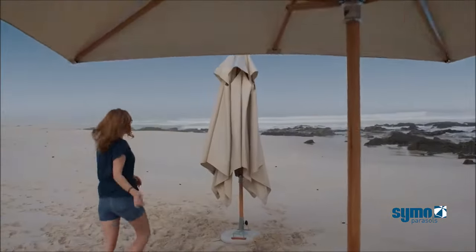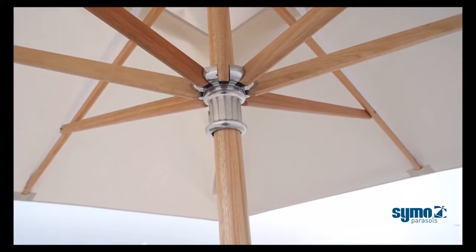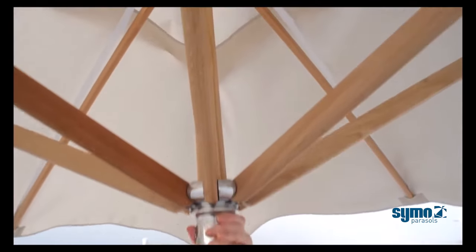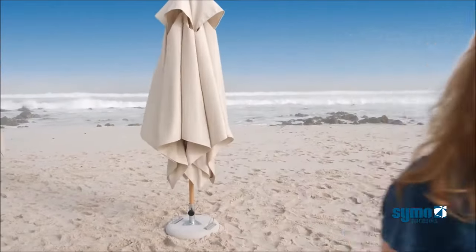No holding pin is required, as the hub locks into place automatically. To close the umbrella, one simply pulls down on the hub until the ALS takes over and closes the umbrella.